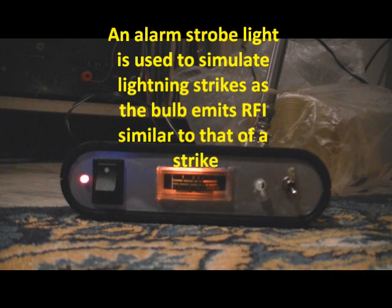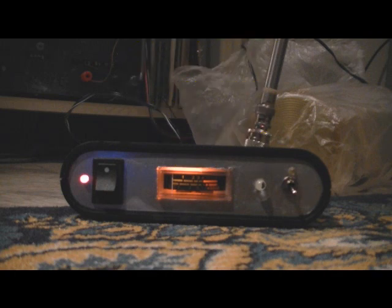What we're going to demonstrate now is the meter incrementing up to full scale, which is about 40 to 50 strikes, and we'll watch the decay after we stop the strikes from the strobe light here. So we'll just plug this strobe light in, which will give the equivalent types of EMF to the device, which it should detect pretty much no problem.